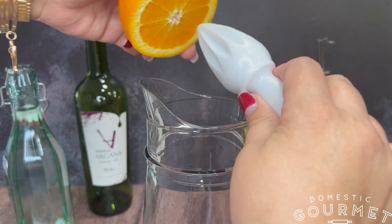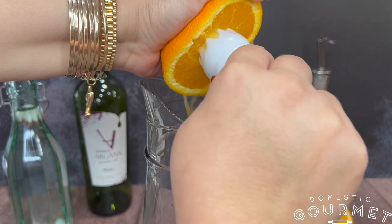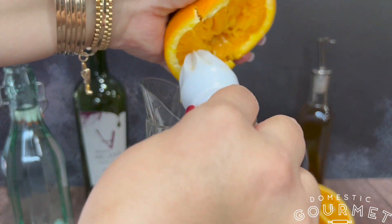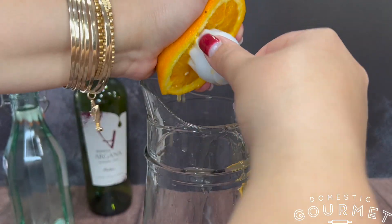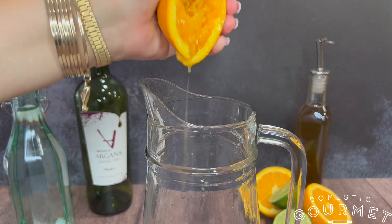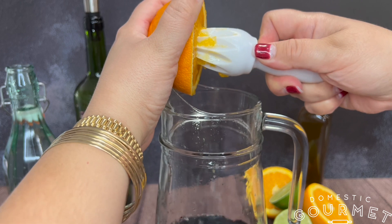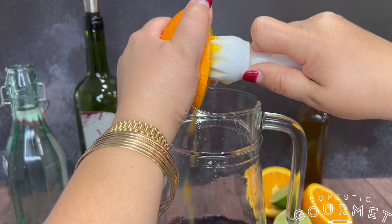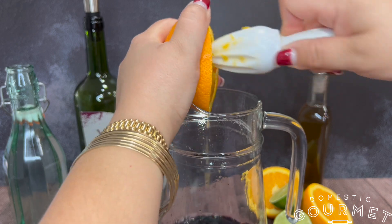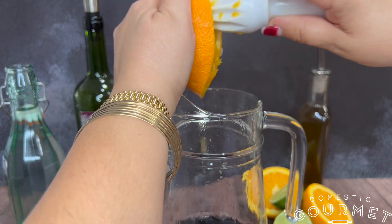Next, add half a cup of orange juice or juice one navel orange. I prefer navel oranges because they're sweeter and they do have a lot of juice, so one orange typically results in a half a cup. Después, agregue media taza de jugo de naranja o exprimes jugo de una naranja navel. Yo prefiero las naranjas navel porque son más dulces y tienen más jugo. Una naranja navel normalmente da como media taza de jugo.